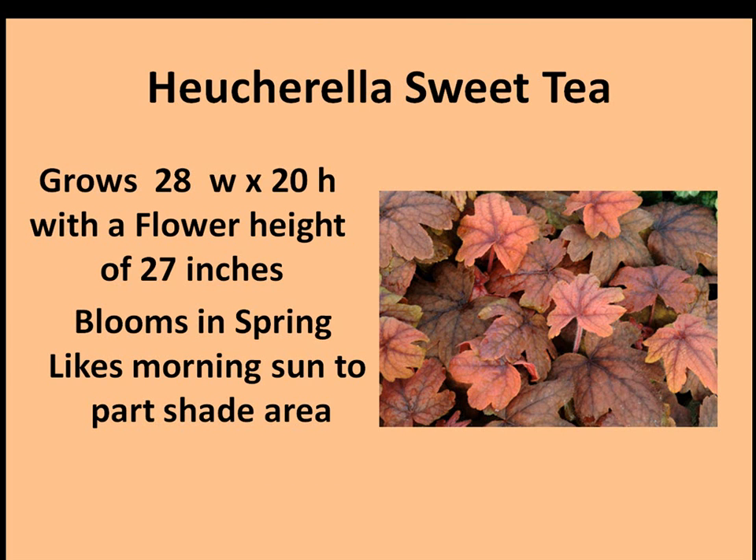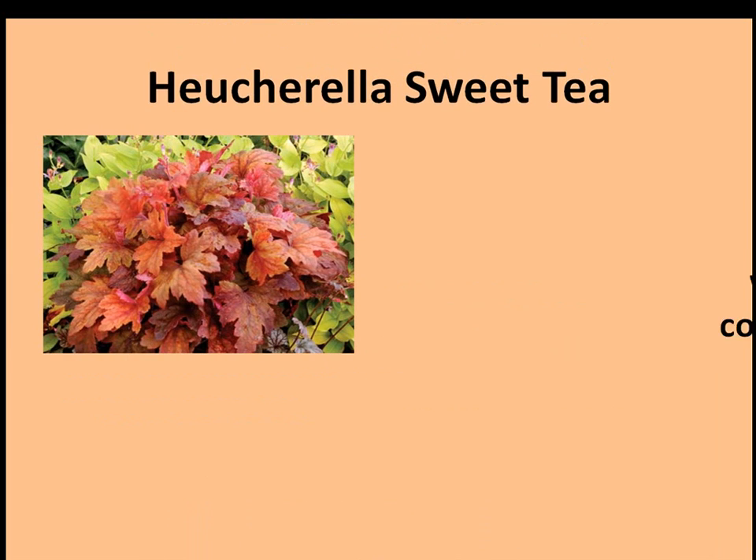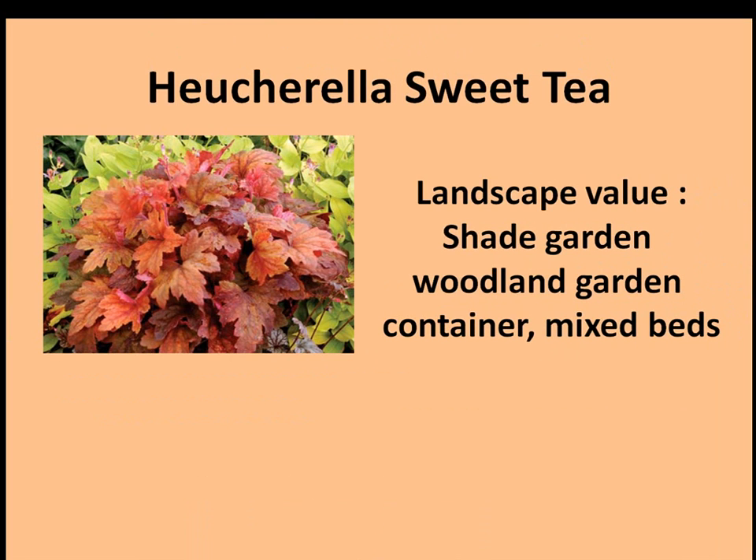Blooms in the spring. Likes morning sun to a part shade area. Plant hardiness zones 4 to 9. The Heucherella Sweet Tea landscape uses: you can plant it in a shade garden, woodland gardens, containers, and mixed beds.